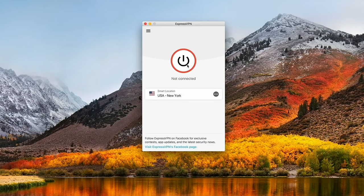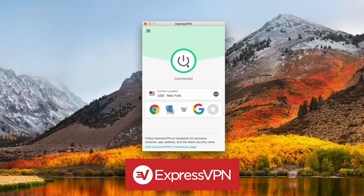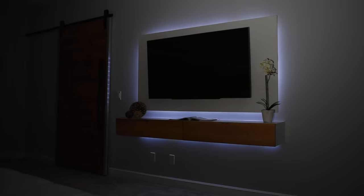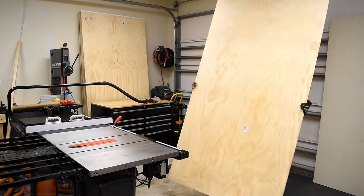Which brings me to today's sponsor ExpressVPN. VPN stands for Virtual Private Network and in a nutshell the main purpose of this is privacy. I'll touch more on this later on in the video, but I'm sure you want to see how this thing is made and how it came together — so let's do it.